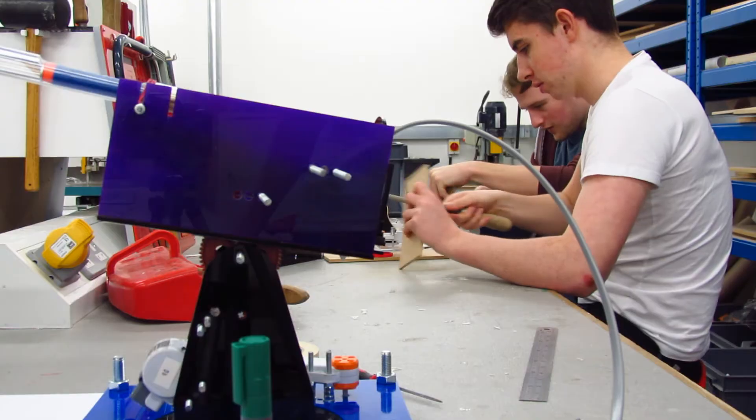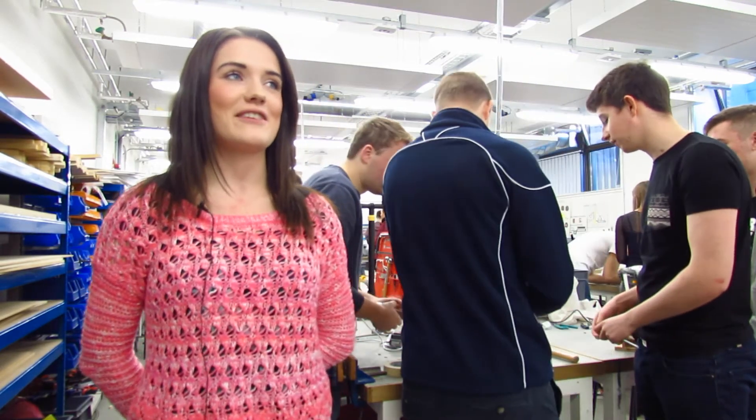My name's Stephanie. I am a third year PDE student and our model fires metal ball bearings to hit through the targets.